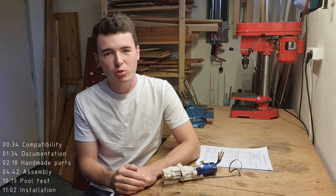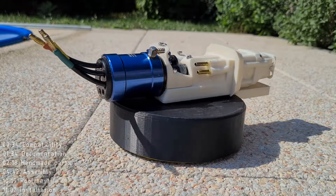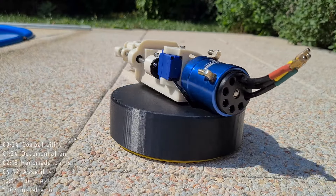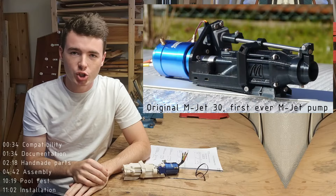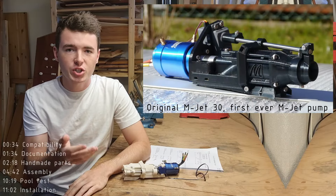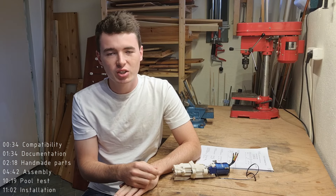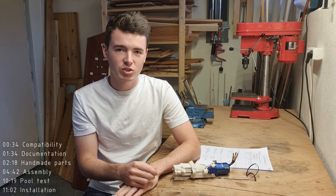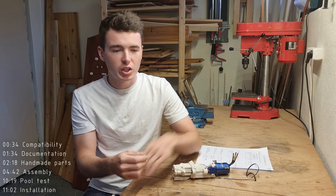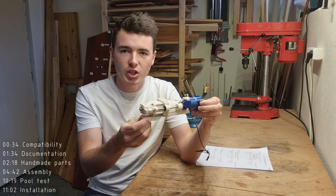Hello everyone, welcome to the video about the newest update for the original MJET 30. In this video I will show you what the newest MJET 30 is and how to build it. The original MJET 30 was the first ever released MJET pump, available since 2020, and since then it didn't really receive any major updates up until now. Today I decided to bring the newest MJET features into the original MJET 30 and release this as a free update for the MJET 30.